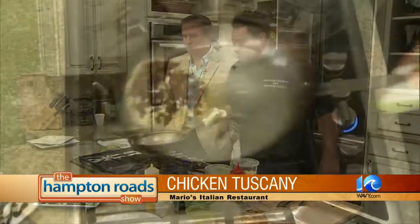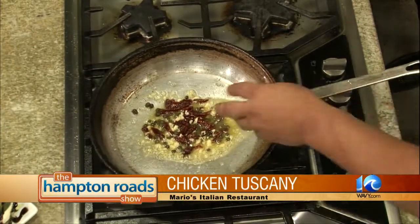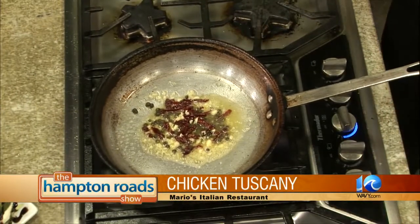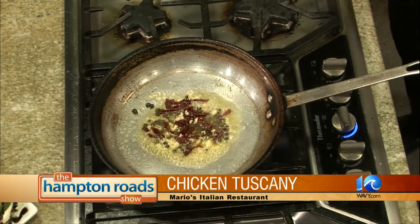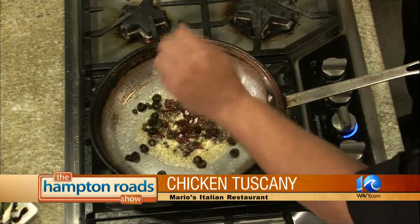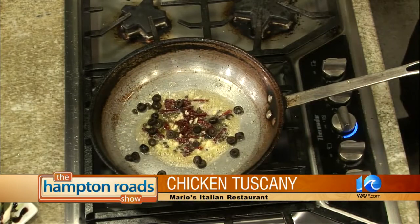Seems like staples of all Italian dining right there — sun-dried tomatoes, garlic, capers. Yes, and then of course some black olives. Black olives, of course. And over here we have some mustard rolls.